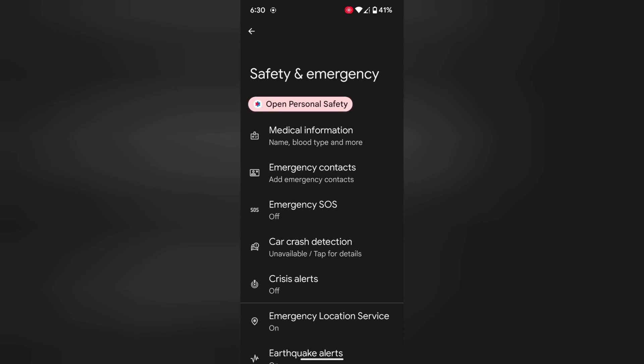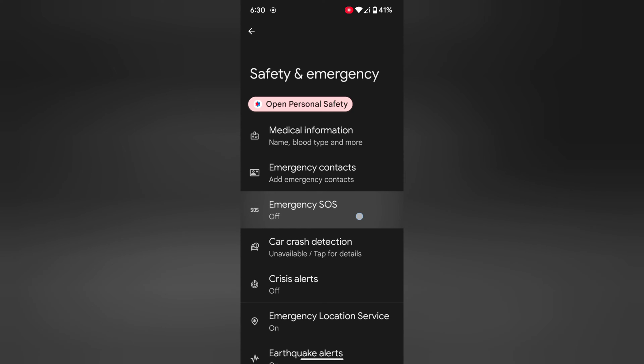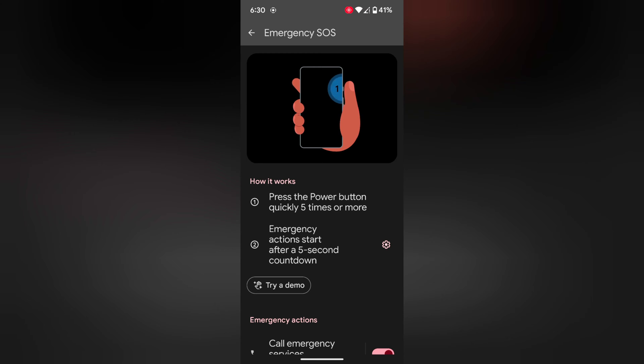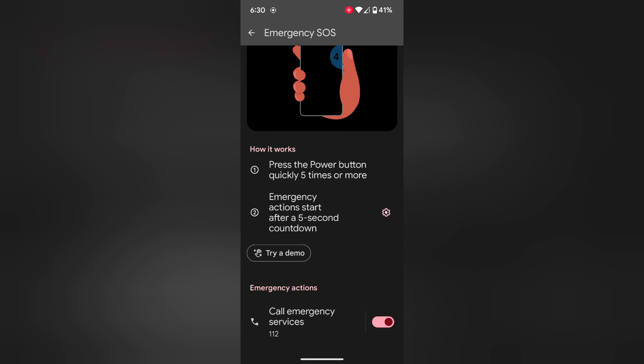Here you can see the Emergency SOS option. Tap on it. Now tap on Turn On Emergency SOS. You can access Emergency SOS using two settings: press the power button quickly 5 times or more, or an emergency action starts after a 5-second countdown.